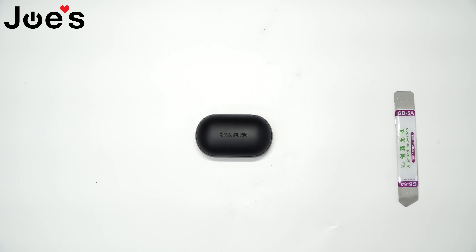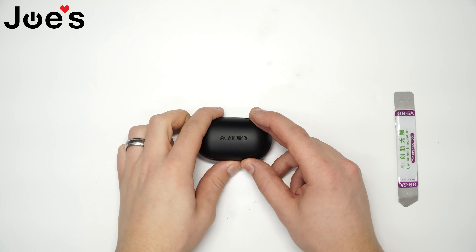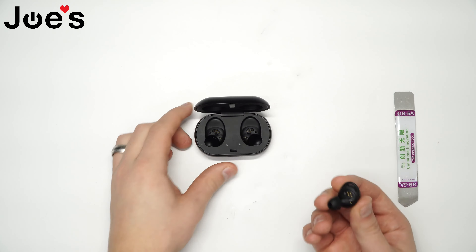This is Russ with Joe's Gaming Electronics, here with another highly requested video. Today I'll be showing you guys how to replace the sensor on a Samson IconX 2018. So let's begin.